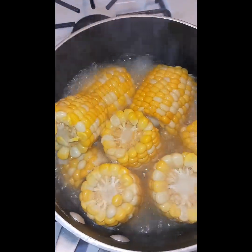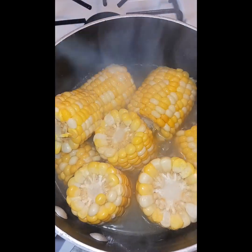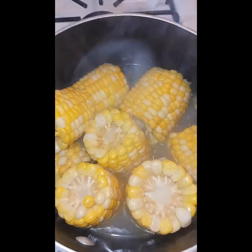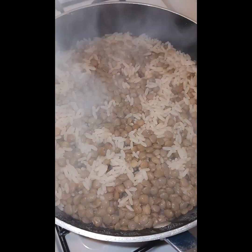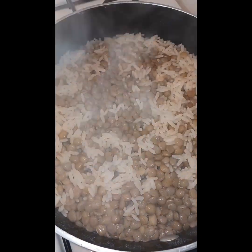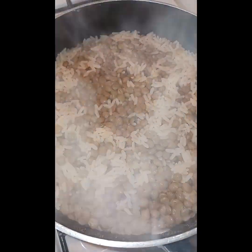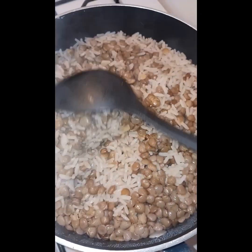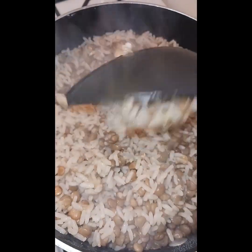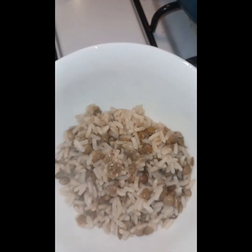I'm going to turn off my corn now — it's done. See how perfect it looks! The rice is done too. We are just waiting on the chicken. Look at this nice rice and lentils — meal rice looks so good. We're going to go ahead and mold some rice.